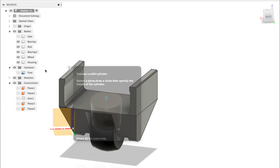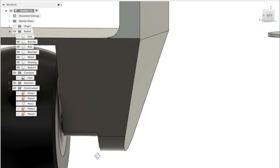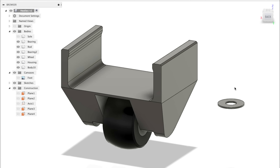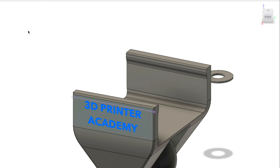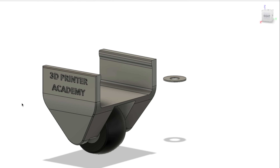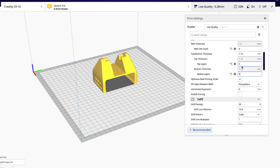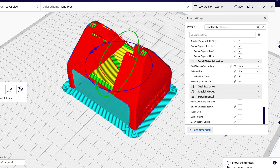I did end up breaking one of the housings along those top flanges that stick out. So I beefed up everything a little bit and made it a lot stronger. I also added some fillets and chamfers everywhere just to soften up the look a little bit, and I added some branding as well. I threw it back into the slicer and this time I sliced it to be a lot stronger — I added more perimeters and a denser infill.